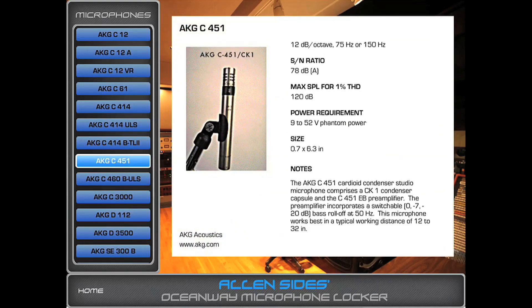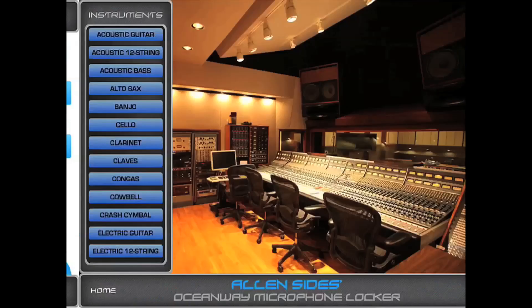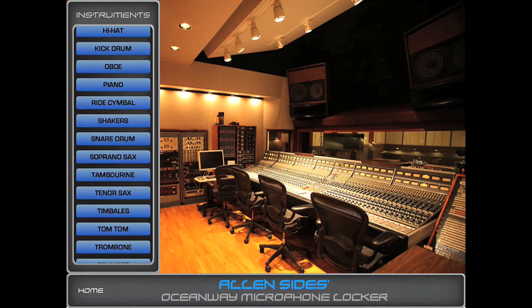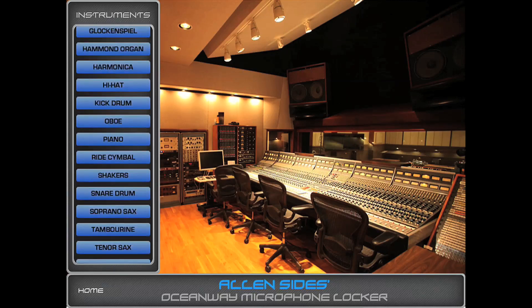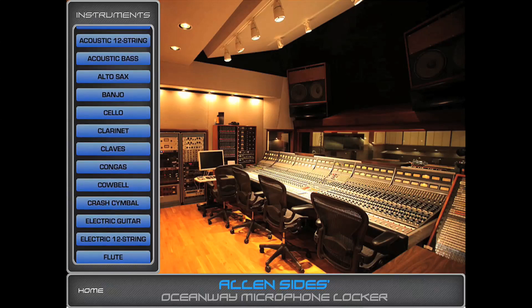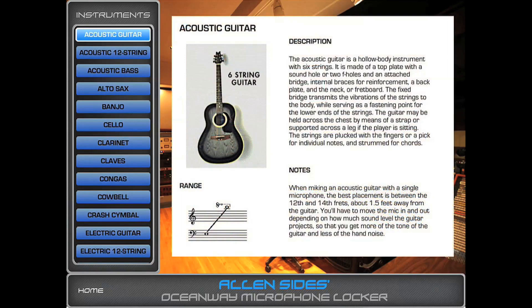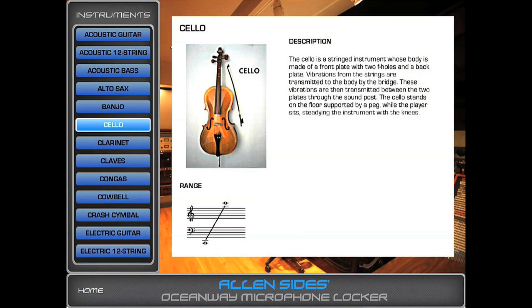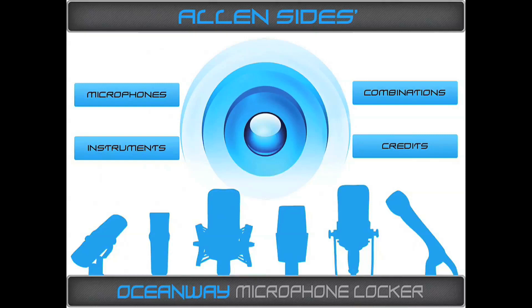If you go to instruments, there's a pretty huge list of various instruments. It has orchestra instruments, rock instruments, everything from acoustic guitar to cellos. When you click on an instrument, you get a basic overview, the range, and information on the dynamic range of the instrument.